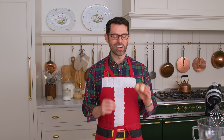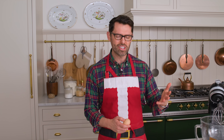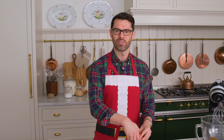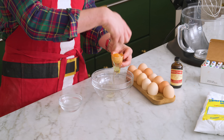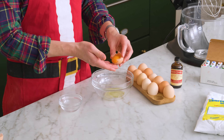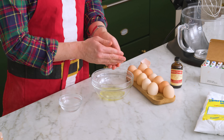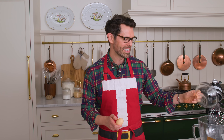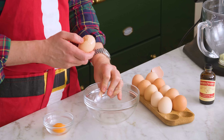First off, we're gonna separate our eggs. We want three egg whites for this recipe, and yes, you can double it if you're making an extra big batch. You do not want to break your yolks though, so be very careful. If you like to use an egg separator, go ahead. I find that clean hands work really well. Best practice is to add the egg white into the bowl one at a time, just in case a yolk breaks, so you won't be brokenhearted.